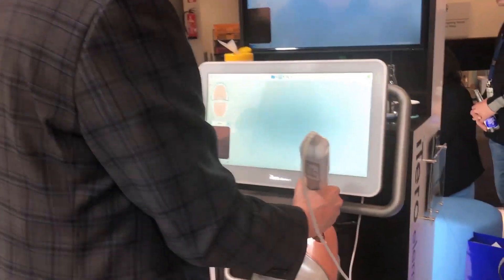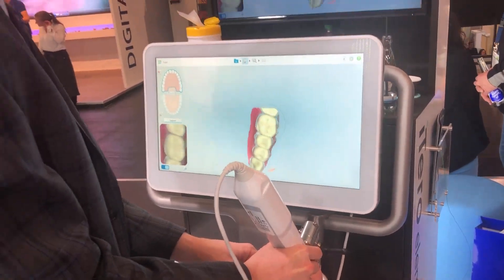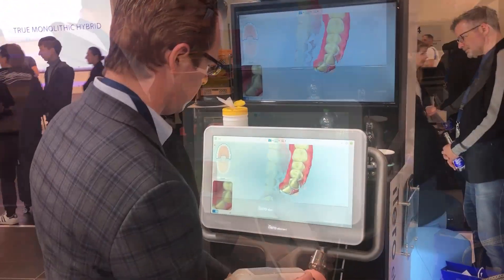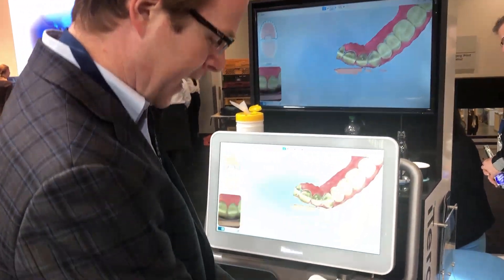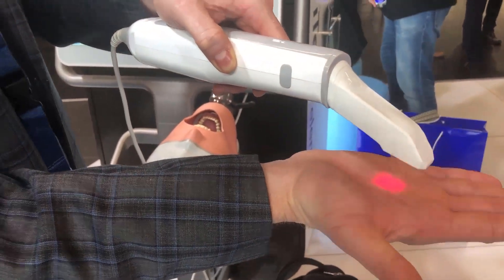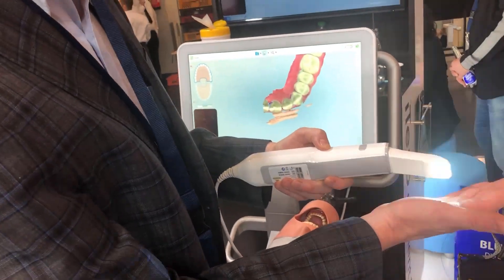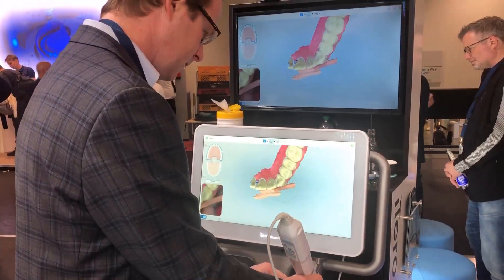I'm going to go ahead and turn on the scan. Starting on the occlusal. iTero claims they want you to be in contact with the tooth the whole time. I'll show you what the screen looks like — you can tell it's still kind of a red confocal laser with this psychedelic little popping of the light. But I'm going to go back to scanning, going along the climbing.